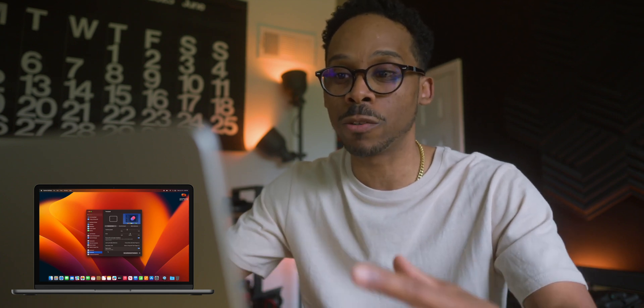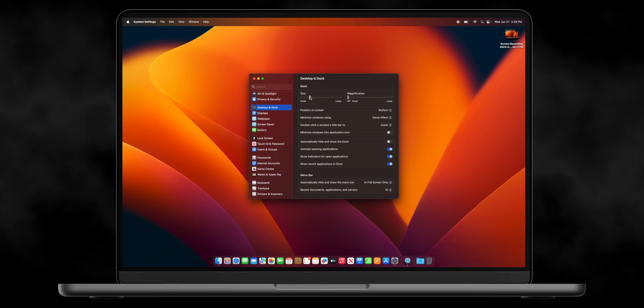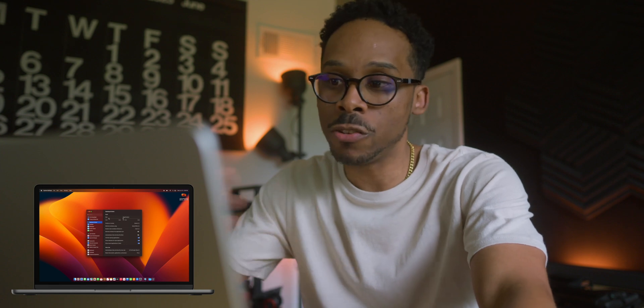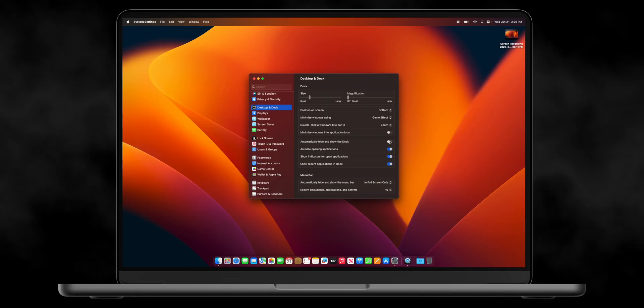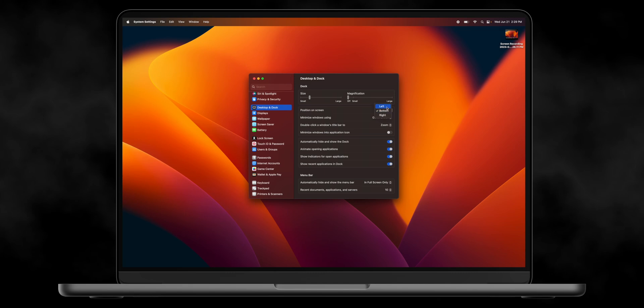The next thing: we changed the screen real estate, we got more of it, but the dock is still big and chunky and I'm not a big fan of that. I'll take the dock down to a smaller size, which also gives off that feel that you have more of your screen to work with. And also, if you're into this, you can hide the dock — automatically hide and show dock. You can also move your dock; if you don't want it at the bottom, you can put it off to the right. Typically the standard placement is the bottom.